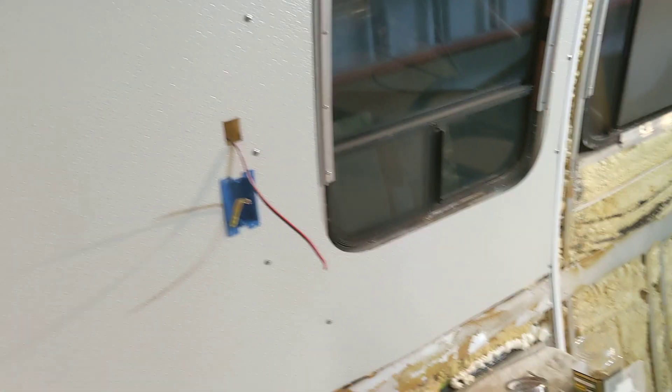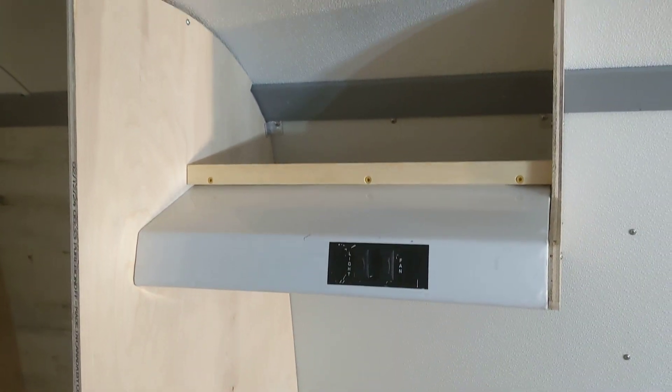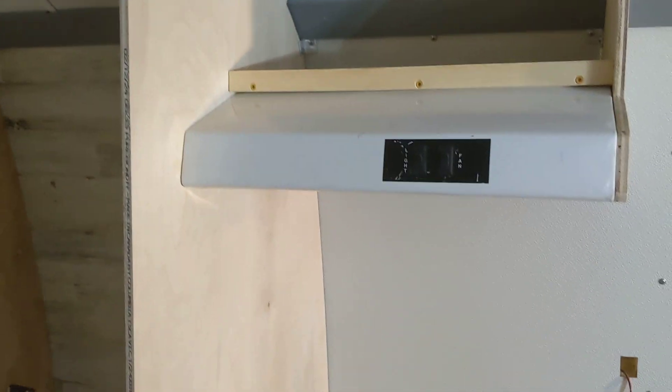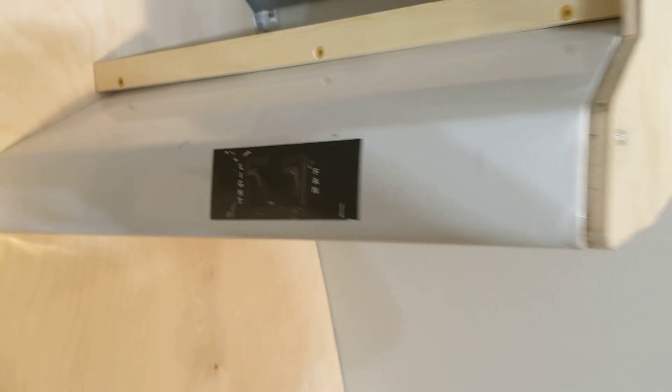I did have to do a little screwing around with it because it wasn't wired properly for whatever reason. When I got the coach, it wasn't installed — it just came with it. It's not in great shape, but it's not bad. It's got some scuffs in it, but I think it'll be fine.